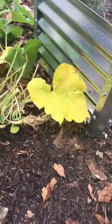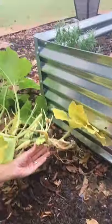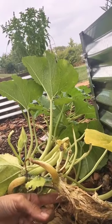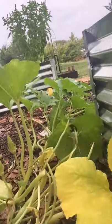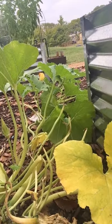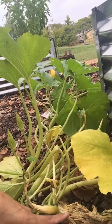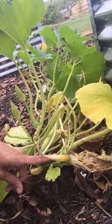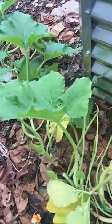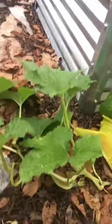Now these plants did get hit pretty hard from squash vine borer earlier in the season, but as you can see a healthy plant with living soil can survive a whole bunch. The squash vine borer leaves tiny little eggs on the stem, the larva hatches out and burrows into the stem, eating the plant from the inside out. It's pretty impressive what these plants can tolerate, and this one has survived — the squash vine borers have now kind of left this area for the season.